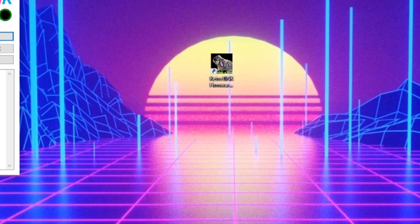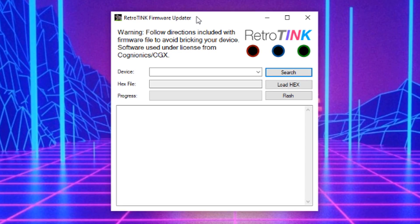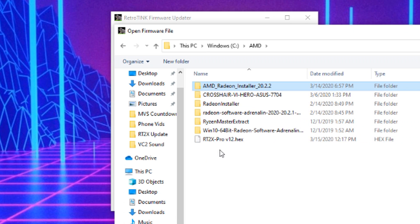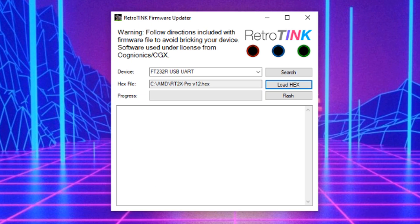We'll go ahead and run the firmware tool by clicking on the rabbit icon. After it launches, click the search button to find your device. You should see the field then populate. Next, click Load Hex and select the 1.2x hex firmware file we just downloaded.